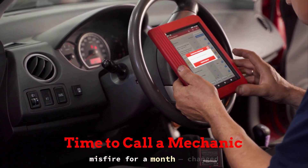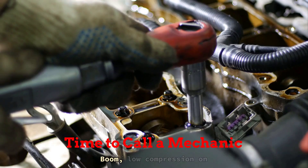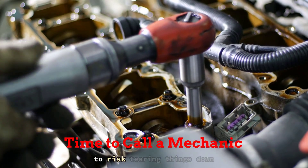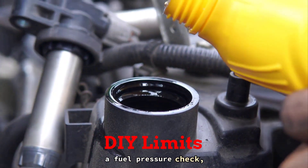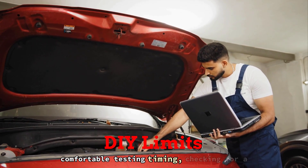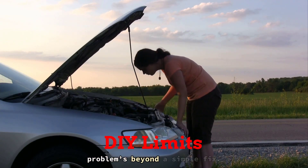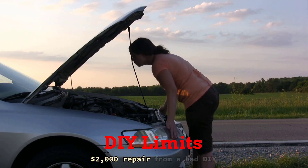I had a guy chasing a misfire for a month — changed plugs, coils, fuel filter — still ran like junk. One compression test later? Boom, low compression on cylinder 3. That's not a part swap, that's pulling the head and checking valves. If you're not equipped with a gauge or don't want to risk tearing things down wrong, it's time to call a mechanic. Anytime you're facing a fuel pressure check, crank no start, or deep internal engine trouble, that's when DIY hits its limits. If you're not comfortable testing timing, checking for a head gasket leak, or reading advanced scan data, don't guess and cause damage. Be smart — there's no shame in handing it over when the problem's beyond a simple fix. A $100 shop inspection beats a $2,000 repair from a bad DIY call.